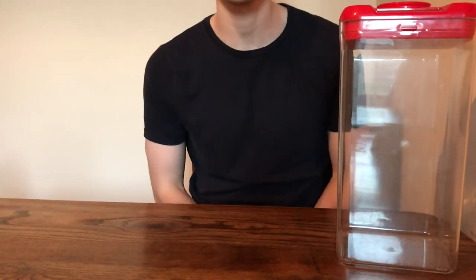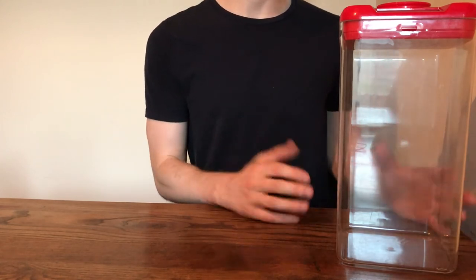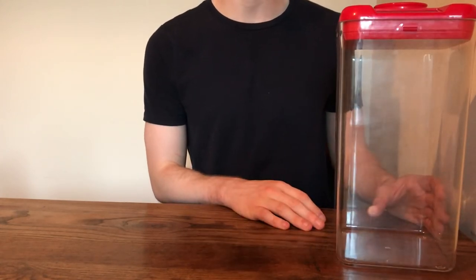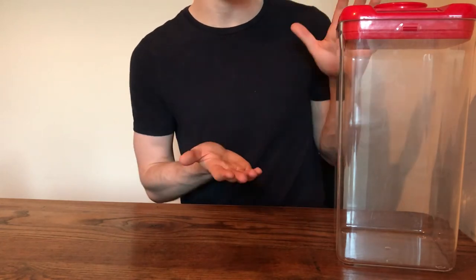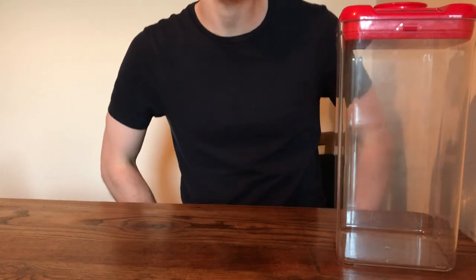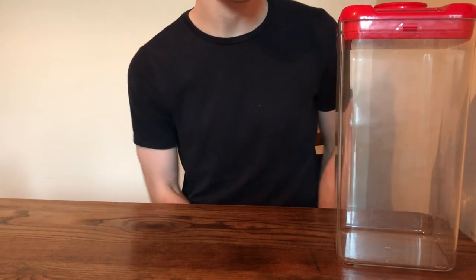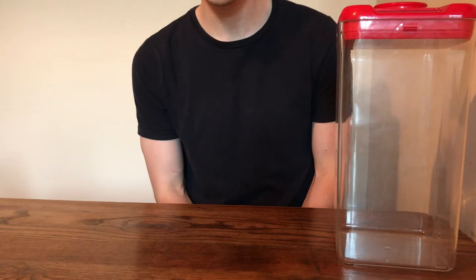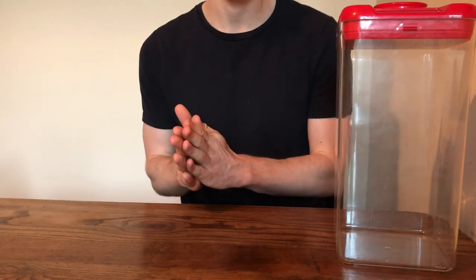My second drawback of the product is that it is fairly expensive for what it is. This is the extra large version and it cost me $59 — about £50 over here in sterling — and for me that is expensive. However, I definitely feel that the pros outweigh the cons with this product.